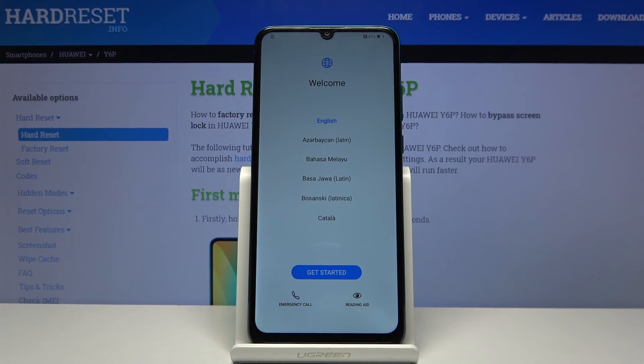As you can see, the process has finished and you can now set up your device however you like. If you found this helpful, don't forget to hit like, subscribe, and thanks for watching.